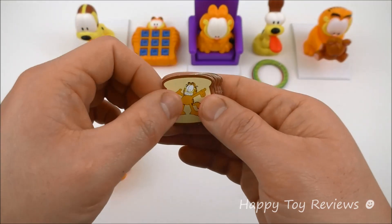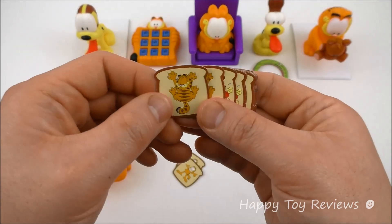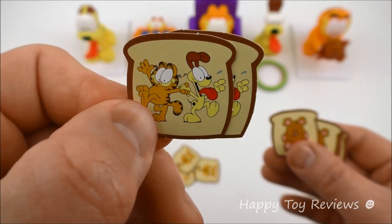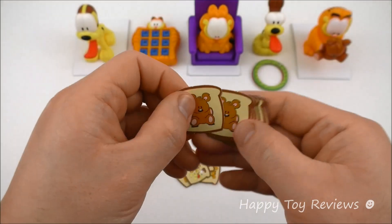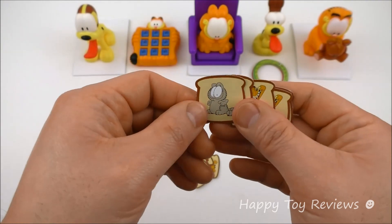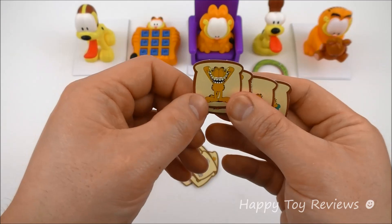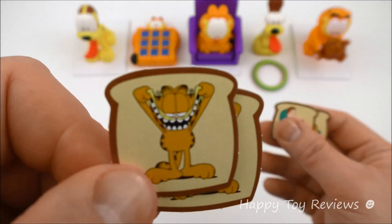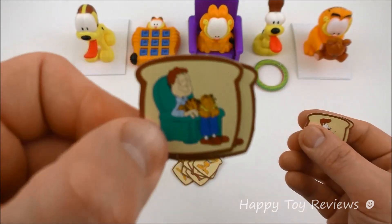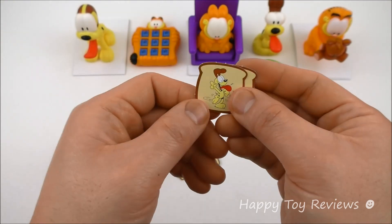Let's take a look at the sandwich slices here. There are two of each. There's Garfield right here, Garfield from the back, Garfield and Odie, Pookie, Nermal, Garfield with a huge smile, John and Garfield, and Odie.